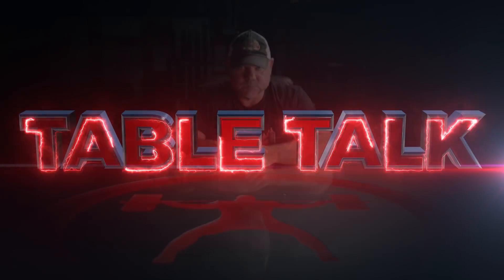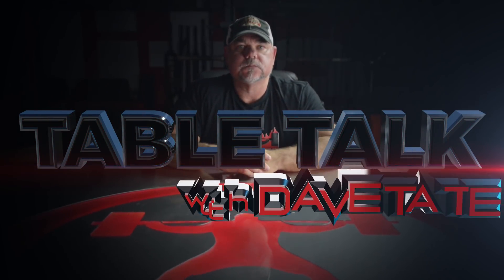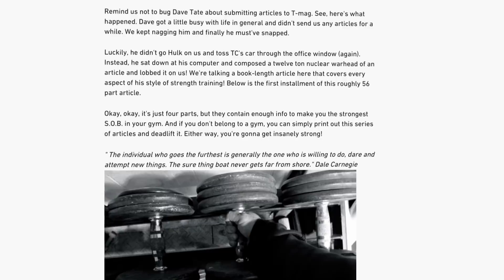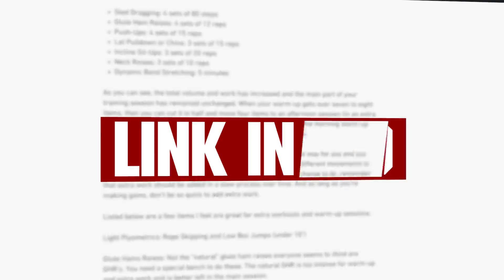How to set up a basic conjugate system. There are articles on this — search 'Dave Tate, the eight keys' to lay it out. The conjugate method, when I say conjugate, to me that's West Side. Louis was the first person to use the word conjugate, the first person to use it in writing, the first person to use it — he is the person that made the conjugate method known.